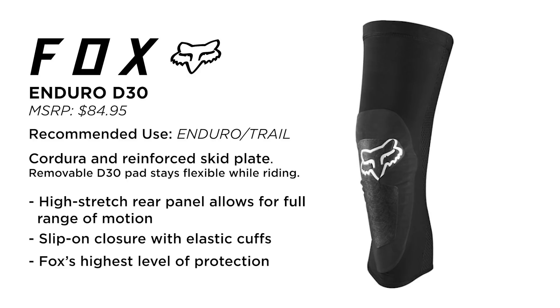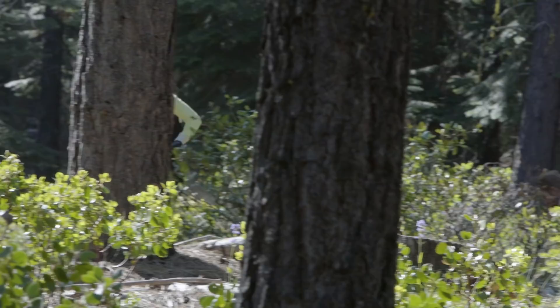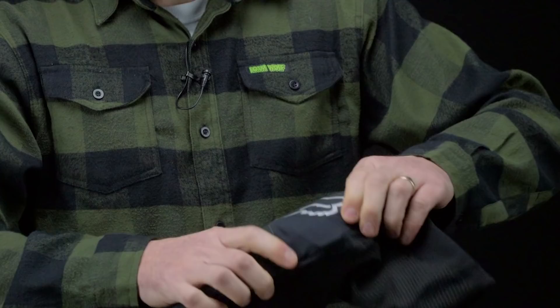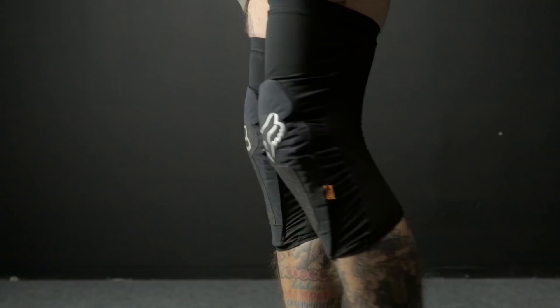They've got a fully ventilated back panel so they're going to be pretty breathable, a nice D3O protection, and some corduroy reinforcements on the high-impact zones at the front of the knee. The D3O material is also pretty well ventilated — there's a lot of holes in that D3O so they do a pretty good job of breathing. As you can tell, they are a pretty flat knee pad — not preformed like many of the others — but we thought that might be an issue when it came to riding comfort, and they actually form pretty nicely.